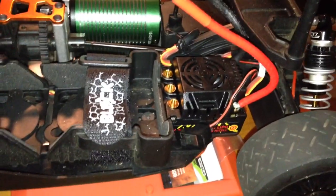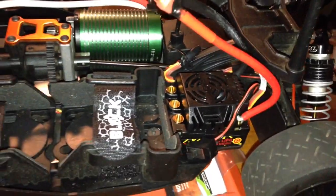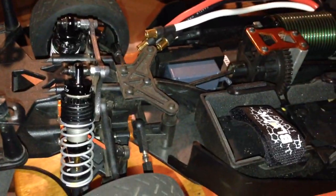What's up people, here's part one of my rebuild — HPI WR8 Ken Block Edition.